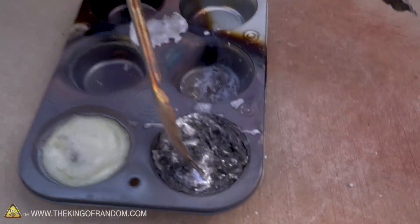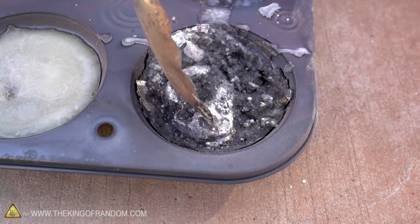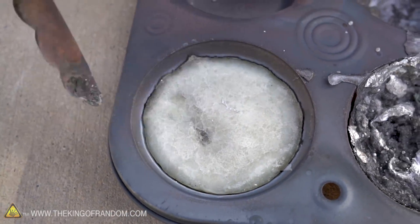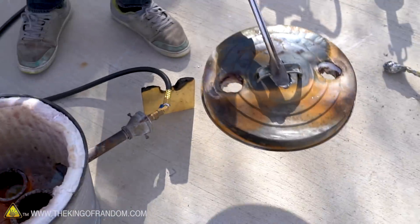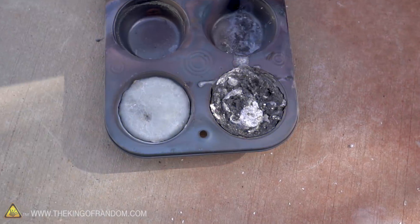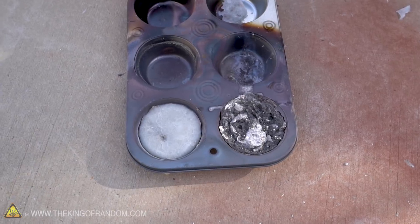Our aluminum is still liquid right here, so it's got solidified salt but liquid metal still going on. Underneath this salt might still be liquid aluminum too, but I don't want to break through the surface of the salt. I want to let it cool down entirely while it's in the tin. There we go, our aluminum has now solidified, at least in that one. We'll give it a little bit more to cool down and then we'll try and pop it out of the tin.